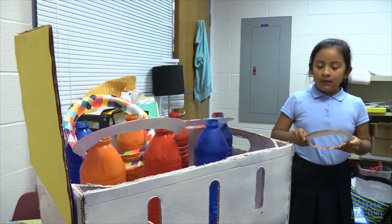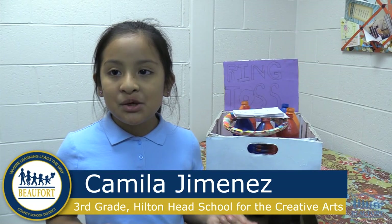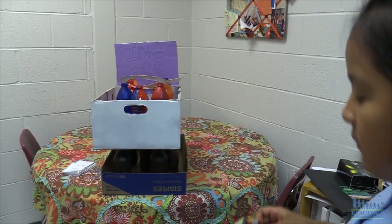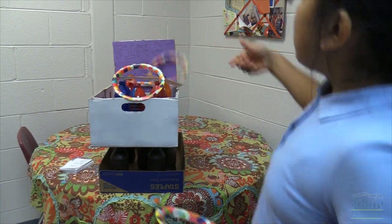Ring toss is the name of my game. I hand out a card and then you have to try to answer that question, and if you get it right I'll give you one ring to toss. You throw the rings, and if you get it then you get another turn.